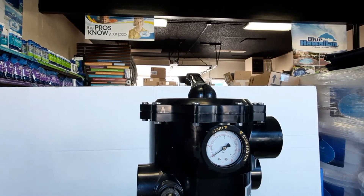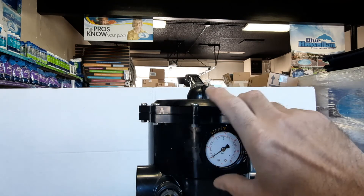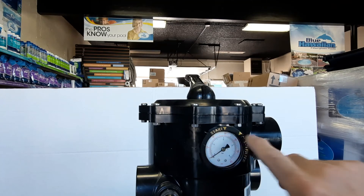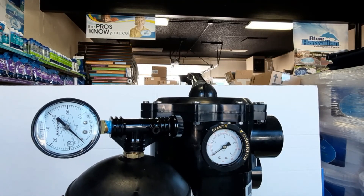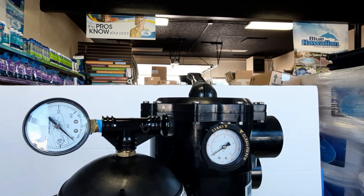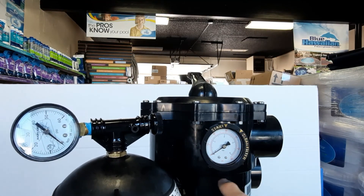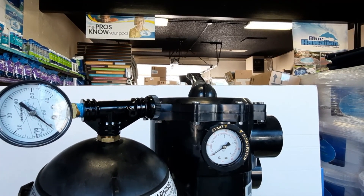Once everything is back in, make sure your filter is set to 'filter' and fire your system back up. If you haven't backwashed before putting the pressure gauge in, make sure you do that first. Once backwashed, set your starting pressure point, and you'll know to backwash again 10 PSI above that. Those are the two different styles — side-mount sand filter with T-assembly, or top-mount multi-port where the gauge threads into the side. Thanks for joining Pool Elementary — please subscribe and like!